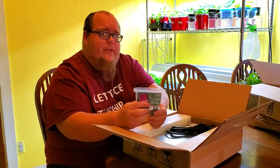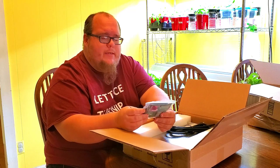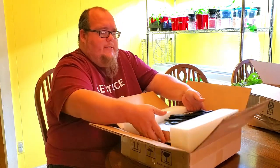It's also got in here — and I'm not completely sure if all of their lights come with this — but this one did come with the rope ratchet light hangers, and I believe it has two in here. I know sometimes lights come with just one and that can be kind of tricky, but this one came with two. So I'm pretty stoked about that. And then of course the light itself.